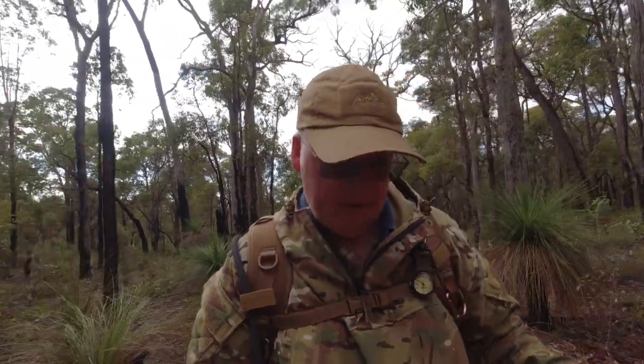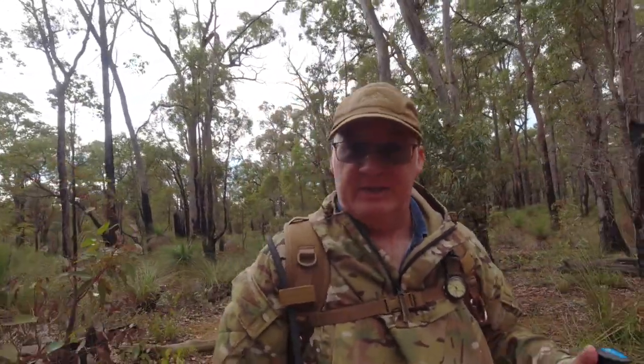G'day, I'm Plythe and welcome to CDP Outdoors. Today's video is about the Helicontex Bushcraft Range Dump Pouch.